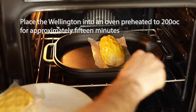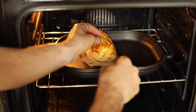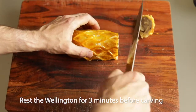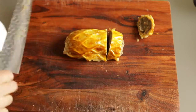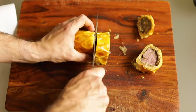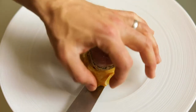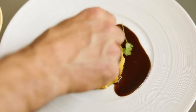Transfer the wellington to the oven on a preheated baking tray to ensure that you cook the pastry base. The wellington should take approximately 15 minutes to cook, then rest it for three minutes before cutting into portions. Garnish the meat with baby parsley and serve with seasonal vegetables.